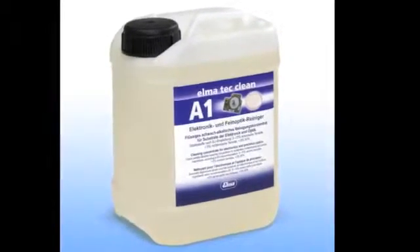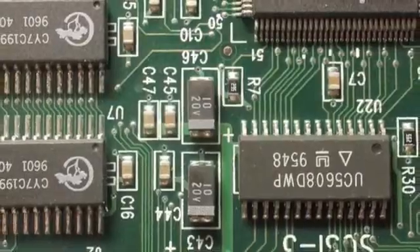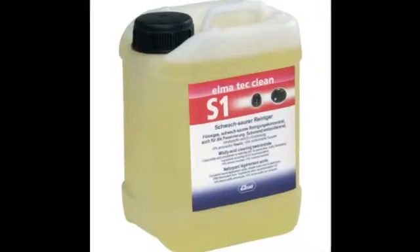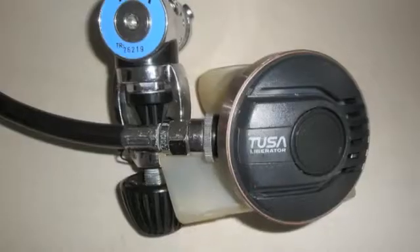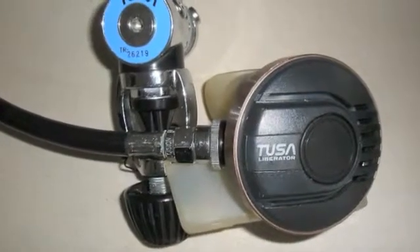This solution is perfect for cleaning printed circuit boards. A mildly acidic solution, like Elma TechClean S1, strips corrosion, oxidation, and rust from metal parts, and it's a good choice for cleaning scuba diving masks.